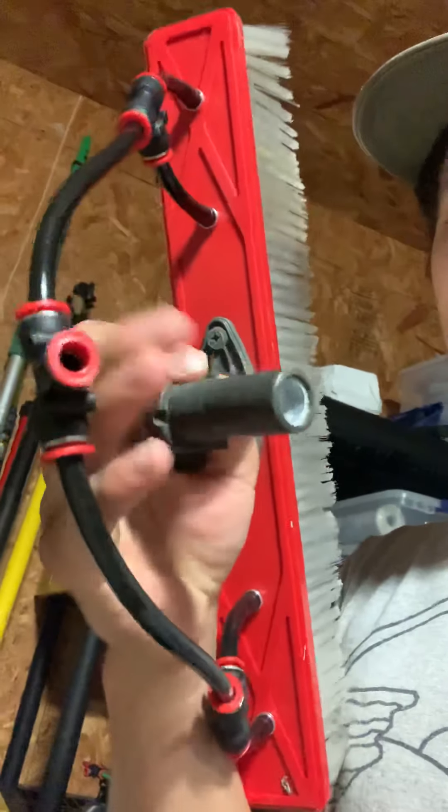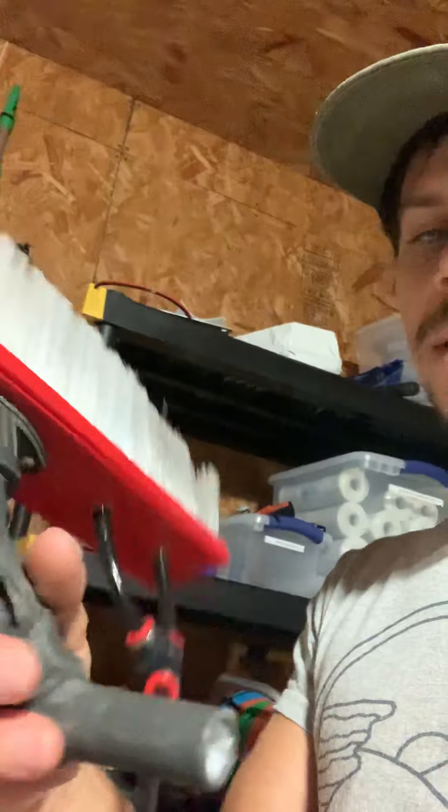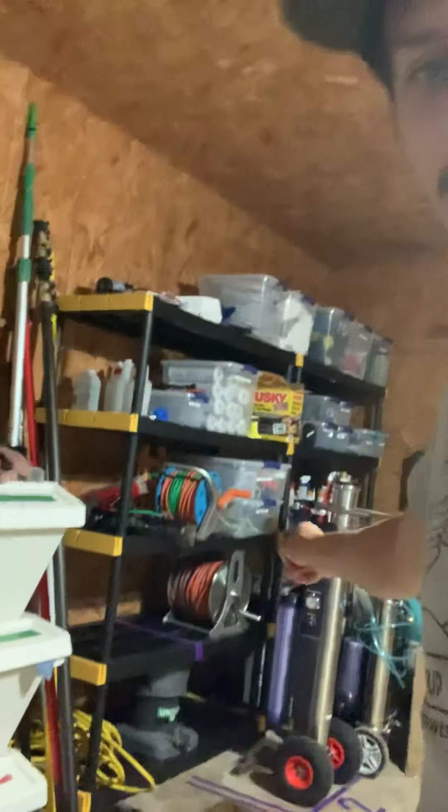It's super simple — you just attach your brush and make sure your brush adapter is compatible with your pole. We do have different poles, and you need to make sure the adapter that connects the brush to the pole is compatible.